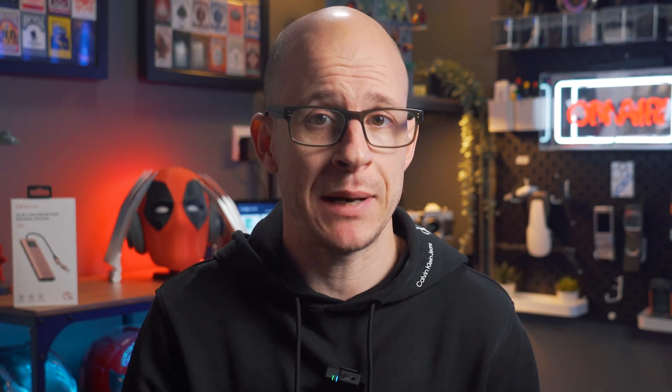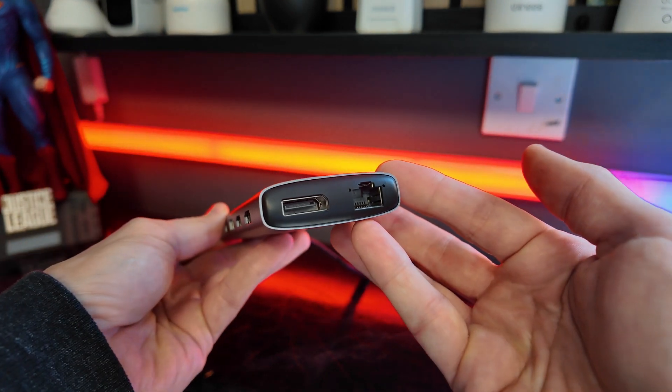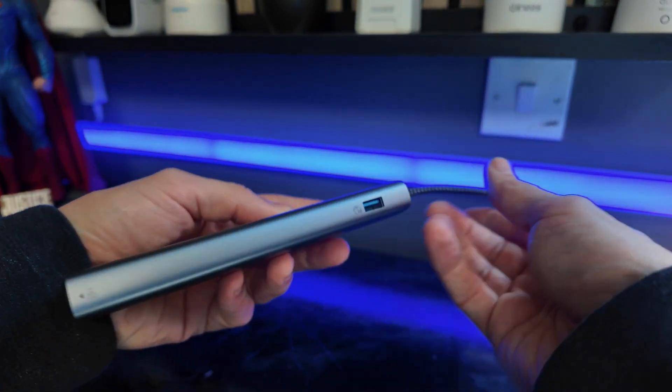What connectivity options do you get with this specific model? Well, you'll get two HDMI ports and two DisplayPorts, which will allow you to run two external monitors at 4K 60Hz. You'll get one gigabit LAN port for networking, three USB 3.2 ports, one 3.5mm audio jack, and one USB Type-C which is also a power delivery port at 100 watts, allowing you to charge via it as well.